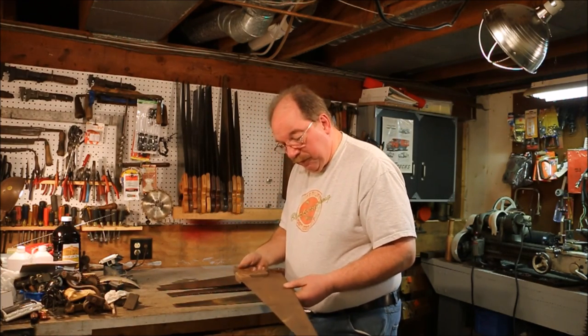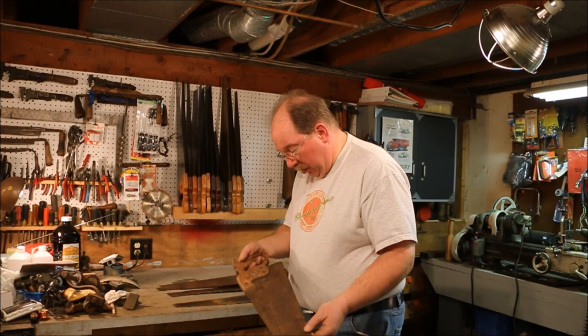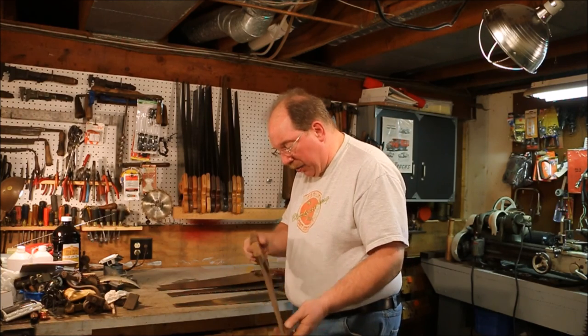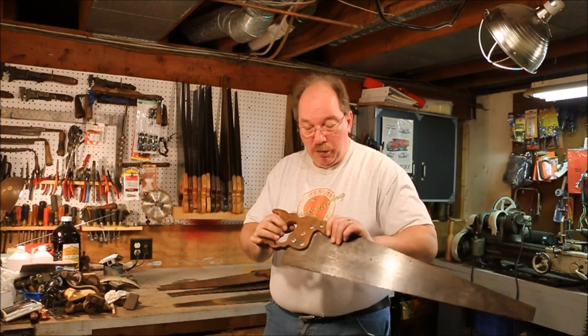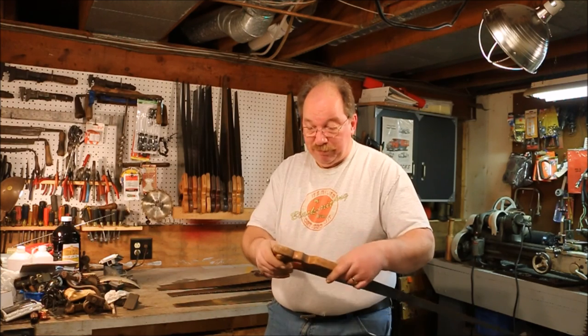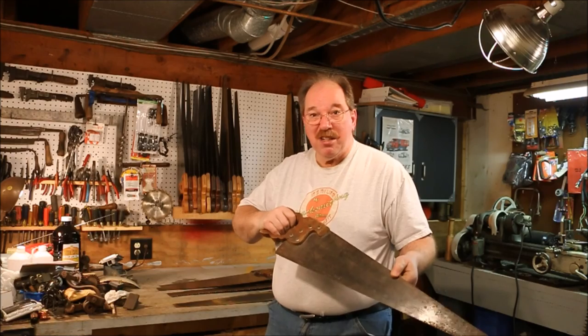This is a Disston. The etch is gone and I don't know how many teeth it is — probably close to eight teeth per inch, filed cross-cut. Baker owned this saw; you can tell because Baker put his name in there big enough you can see it a hundred feet away. Baker probably had a few people borrow his saw and not bring it back.